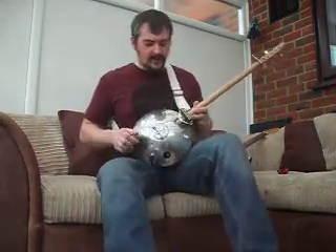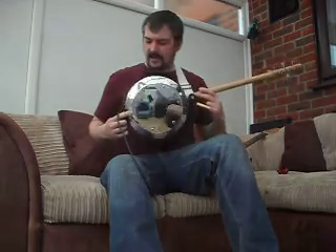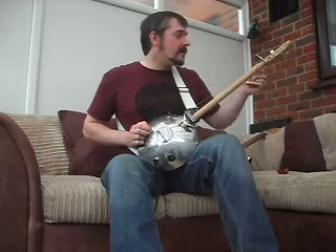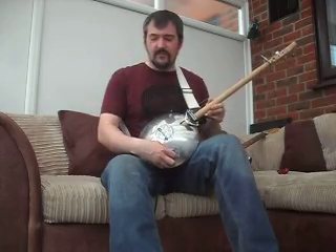Alright, hello. Here we go. Another hubcap build. This one's actually made from a VW hubcap and a plain crown hubcap to the back. It's got a broom pole neck with a bolt nut and three tuners with three strings and a volume pot.